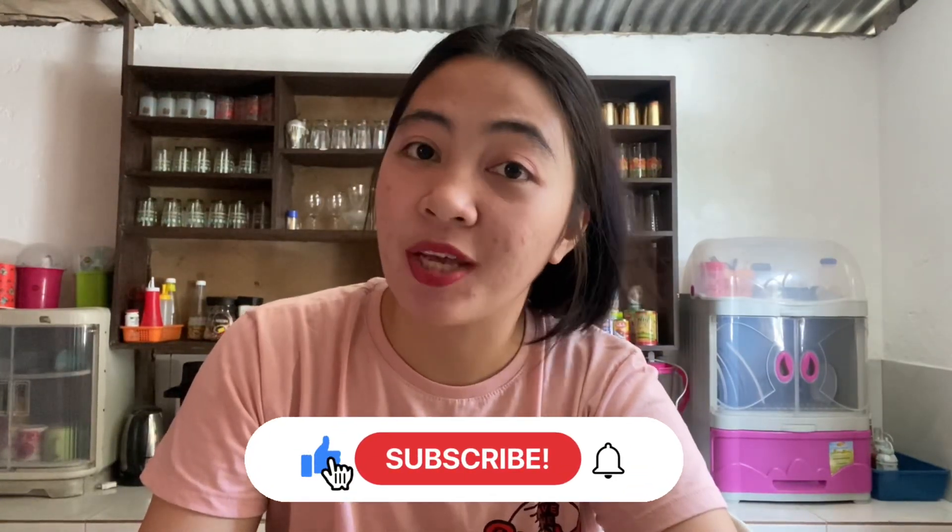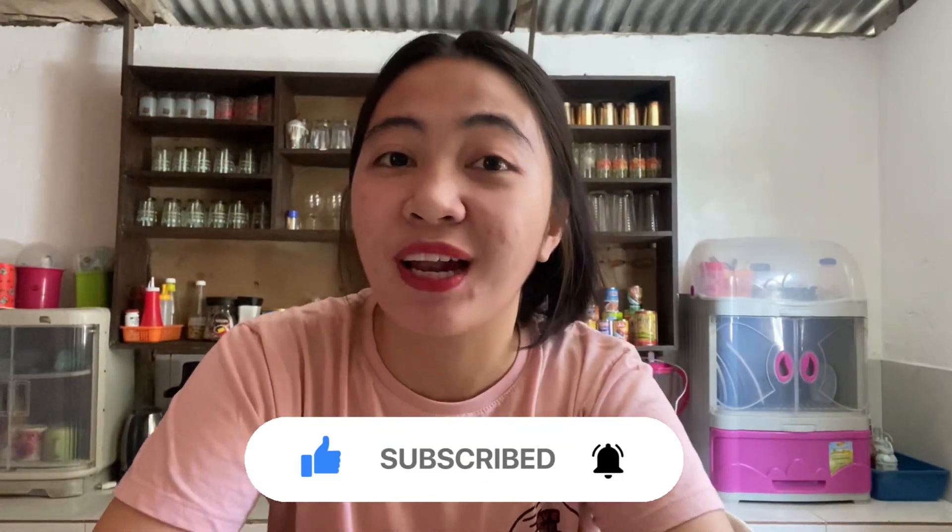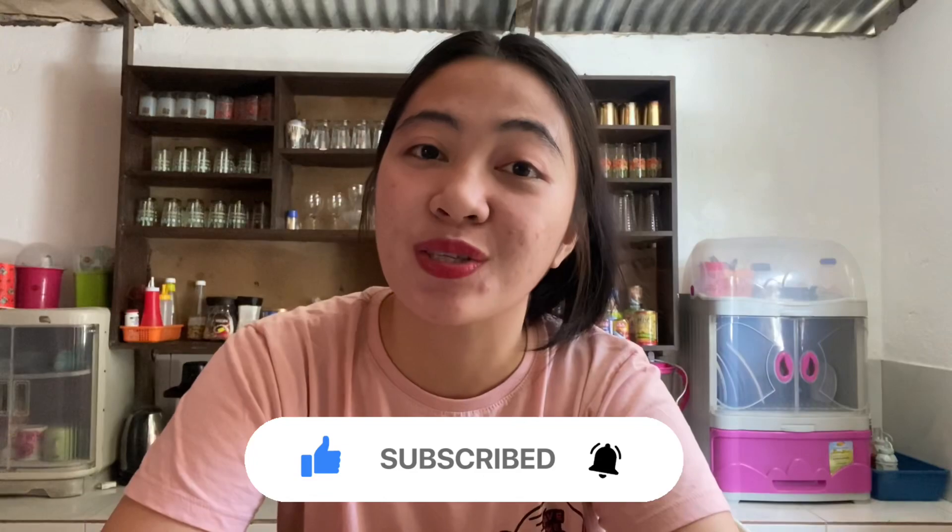So while I'm preparing for the ingredients, before tayo mag-start, make sure na nakasubscribe ka muna sa channel ko. Click muna yung notification bell para lagi kang updated sa latest vlogs ko. So if you're interested, just keep on watching.